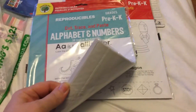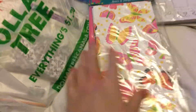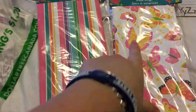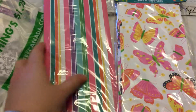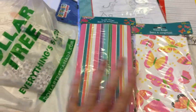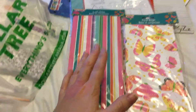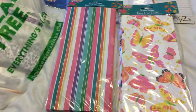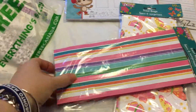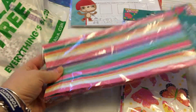I also got more treat bags — 10 in a pack. I got these ones because I like the design; the colors are good. My daughter always wants to copy my crafts, so since I'm making a book album with the bags, I bought these for her so she can make one too.